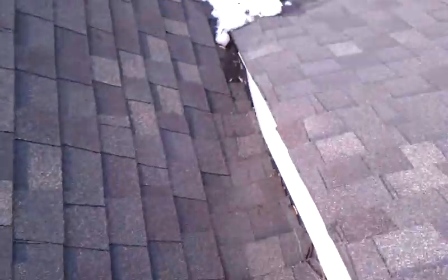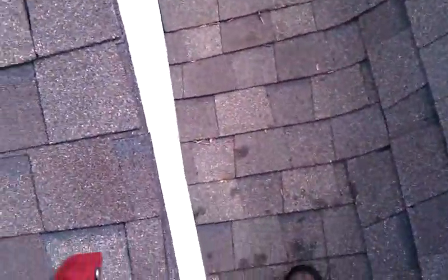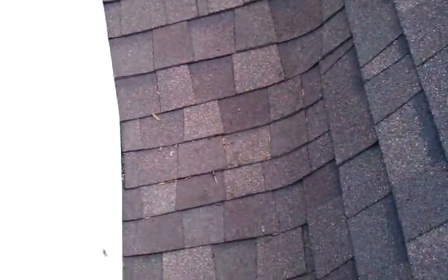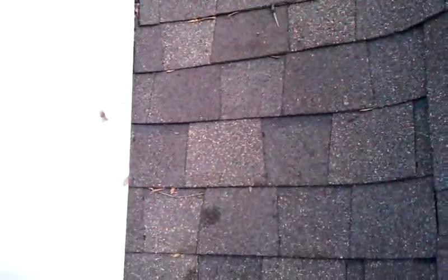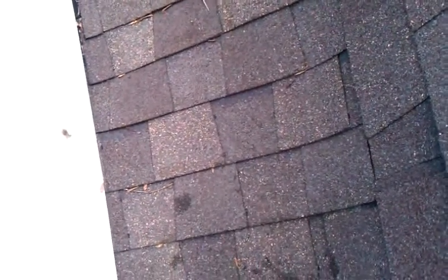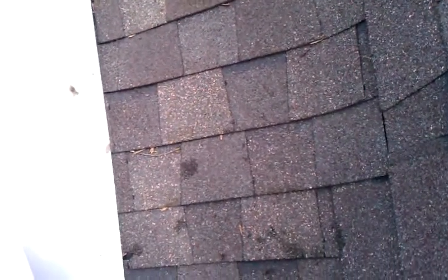Upon investigating this leak, I came upon this little flat, what I call a dead valley. Basically, what it is, it's flat. It looks like it's about a 1/12, which means that for every 12 inches it extends, it only drops one inch.